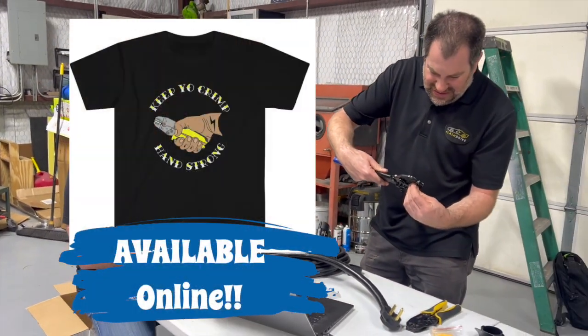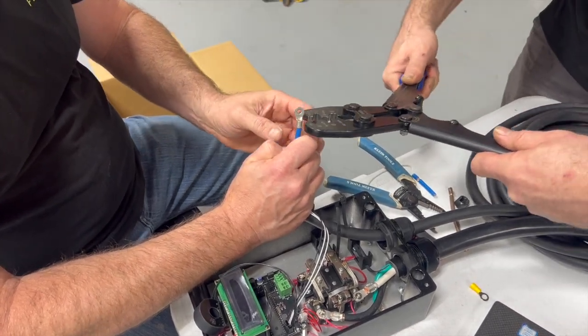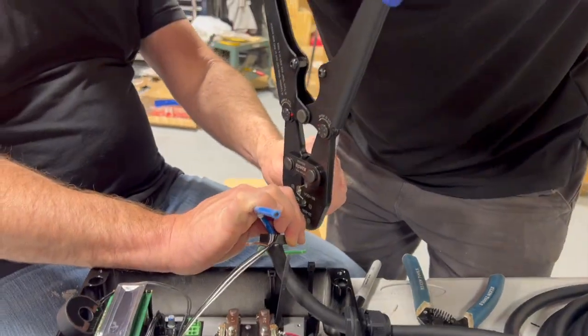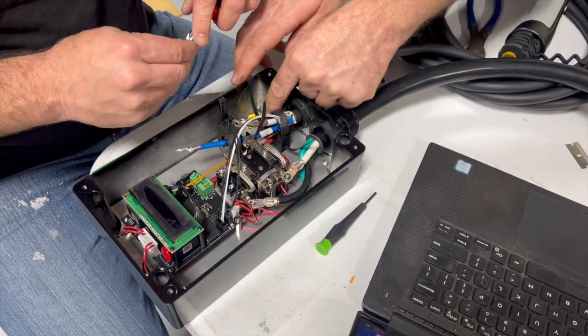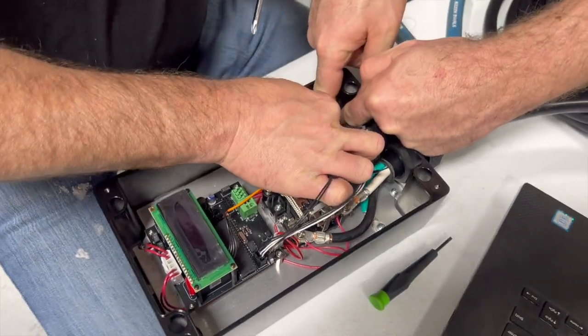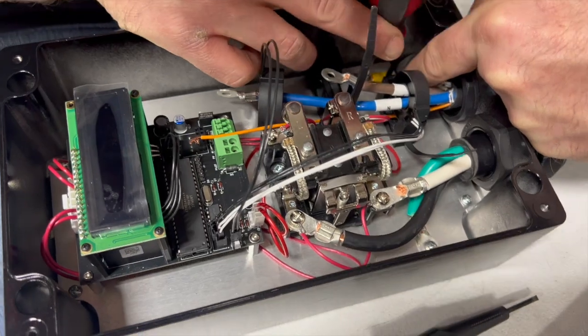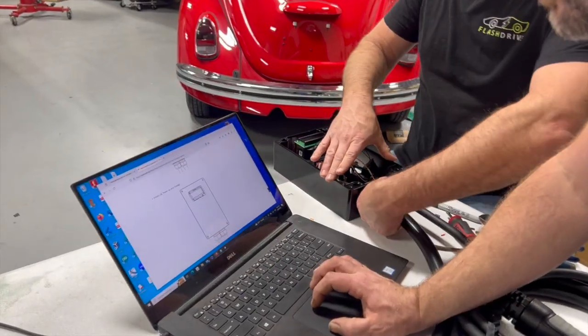James decides to do the crimp live on camera. After a moment of struggle with the crimper, the crimp turns out beautiful. This ends up being a bit of a father-son project — except they're both brothers, which makes no sense.